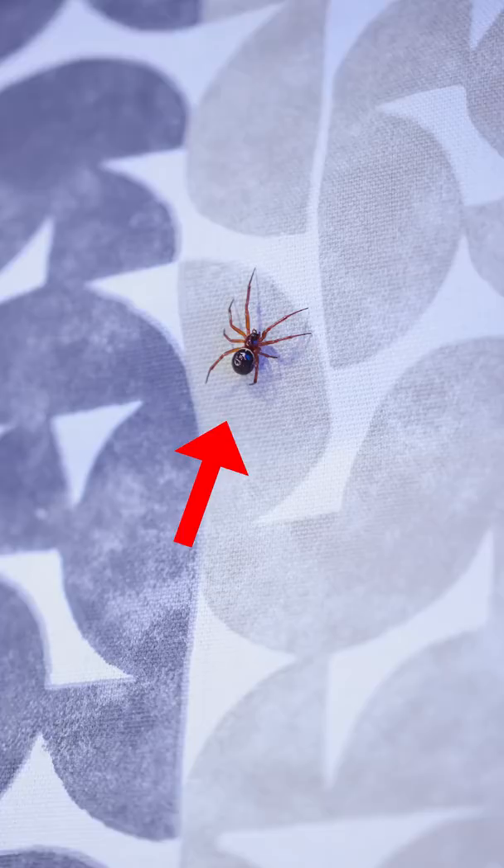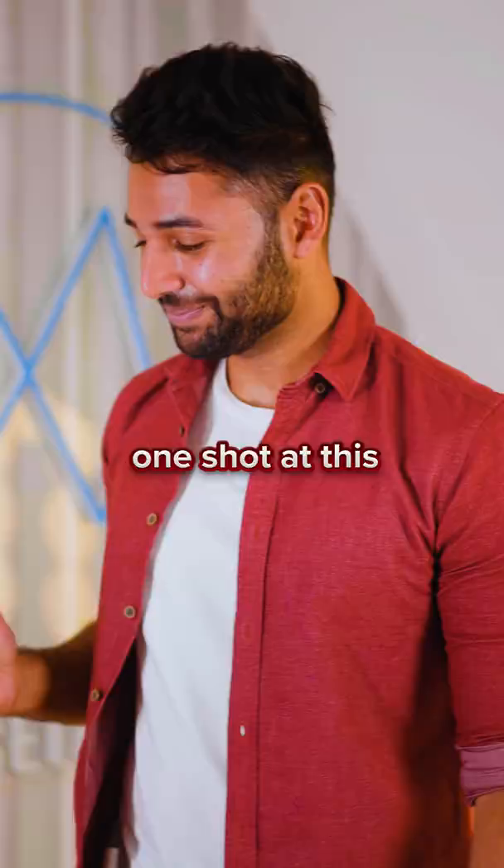This is a spider catcher. We've just had a spider come in this room. It's kind of big for England standards. We've only got one shot of this.